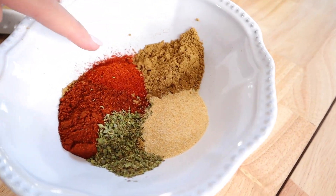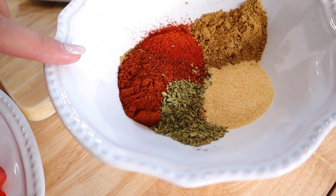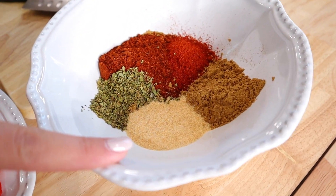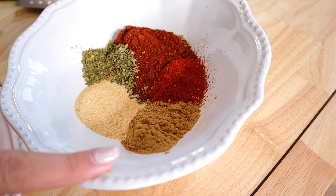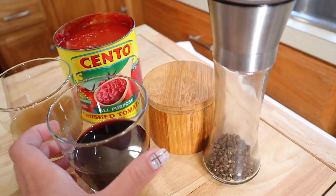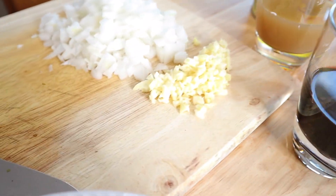Over here we have some paprika — that's two tablespoons — and some dark chili powder, also two tablespoons. Oregano, one tablespoon. Garlic powder, two tablespoons, and cumin, two tablespoons. We also have our cup of wine and beef bone broth. We have our crushed tomato, salt and pepper, garlic, and onion.